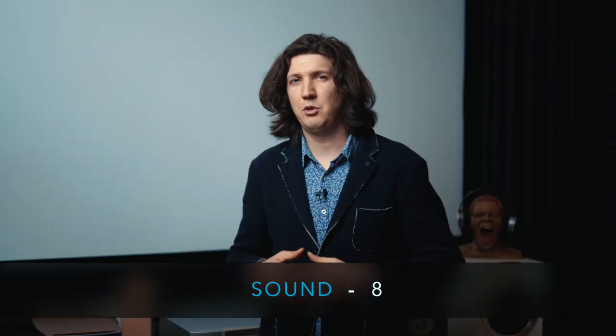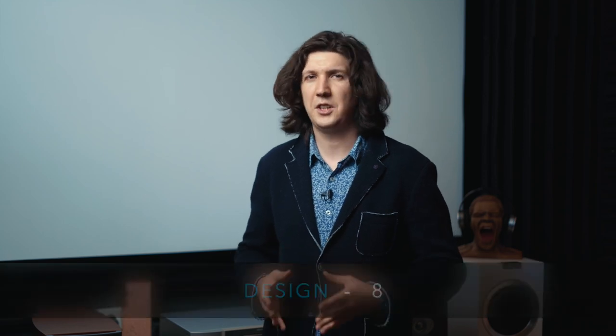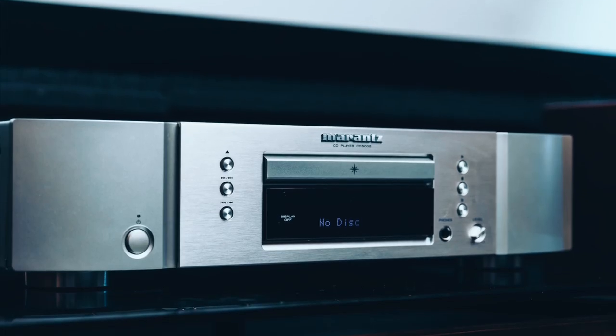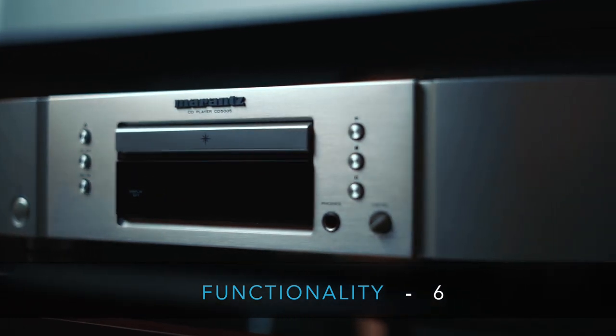Let's go through the ratings. Sound: eight points — in this budget, this is an excellent device. When comparing it to the Denon 800, I found that I actually preferred the Marantz — it is more musical, more alive. Design: eight points. Appears nice, a tad distinctive. Marantz has always stood out as a unique individual among peers. Functionality: six points — absolutely nothing extra, everything is to the point.